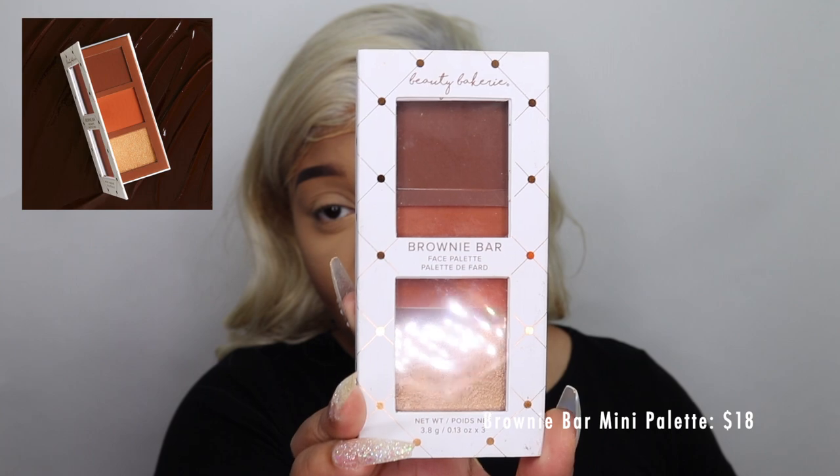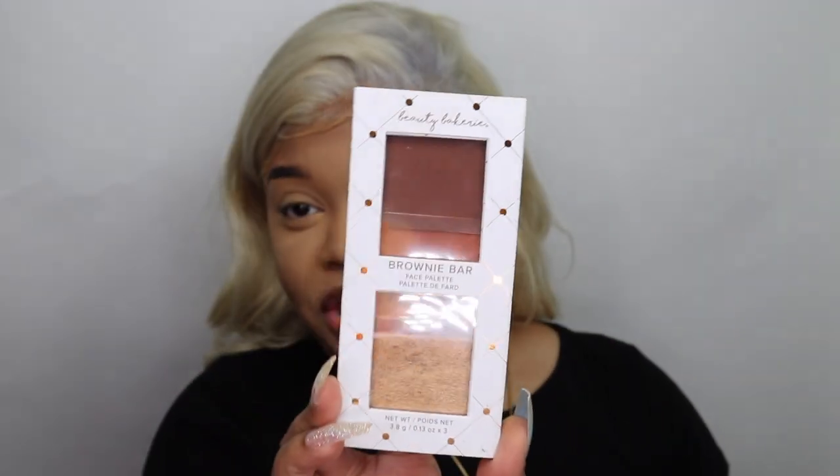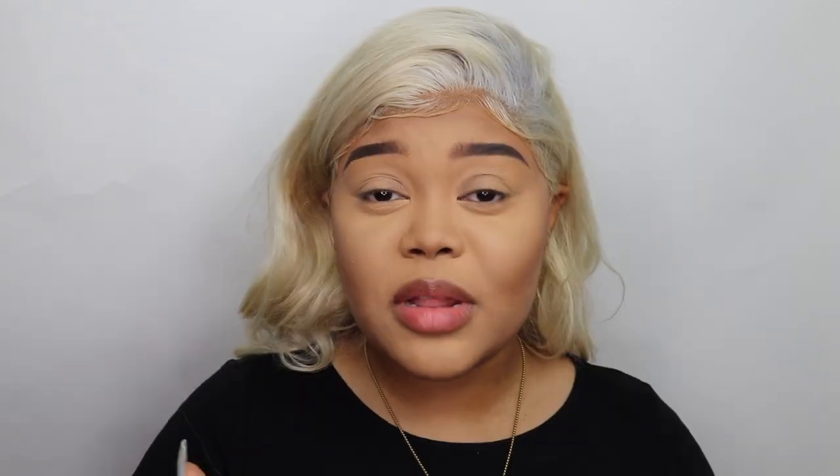Moving on to eyes — I did cheat a little here too. Beauty Bakery does have eyeshadow palettes but I didn't pick one up, because on a normal everyday basis I typically use a contour palette to do my eyeshadow anyway. Using the same contour palette on your face and eyes kind of brings the whole look together. I ended up getting the Brownie Bar Face Palette for contour. When it comes to contour shades, you never really get an orangey, vibrant, warm shade — typically you get ashy browns or cool tones.